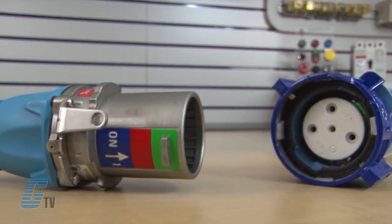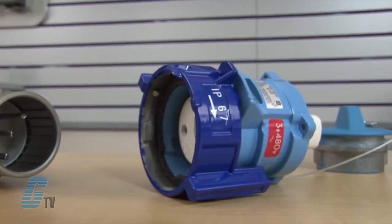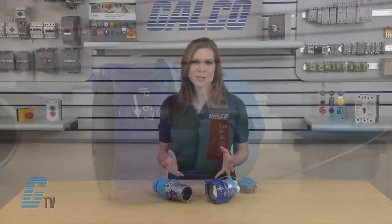The DB Series are the most rugged and highest horsepower rated plugs and receptacles in the Meltrix Decontactor line, which is comprised of the DB, DSN, and DN Series. The DB Series was designed specifically for use on motors and other high inductive loads.